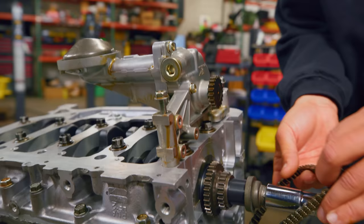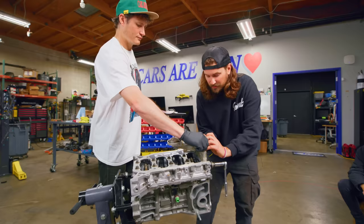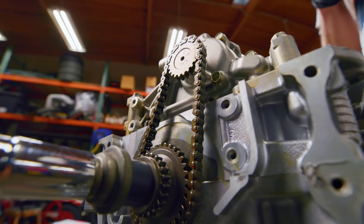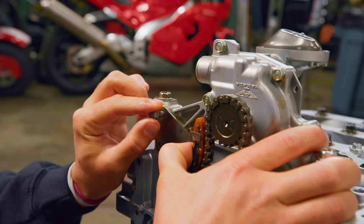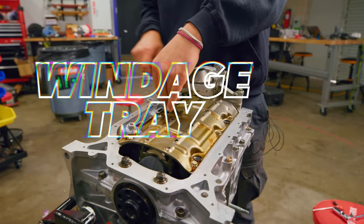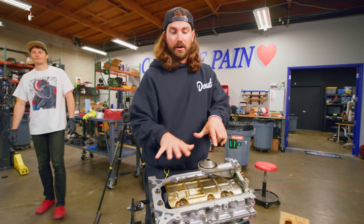Now we're reinstalling our oil pump. This oil pump is a little different from most — many oil pumps are driven directly off the crankshaft via splines, but this one is driven by a sprocket with a chain to another sprocket. We're also installing the windage tray, which is a tray that covers the crankshaft and separates it from the sump of oil. That keeps splashing and sloshing of the oil down, which keeps power up.